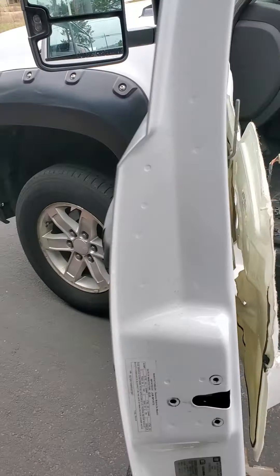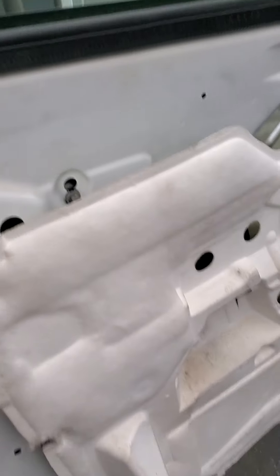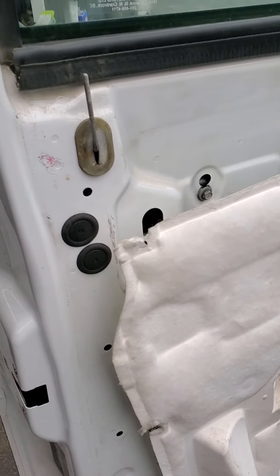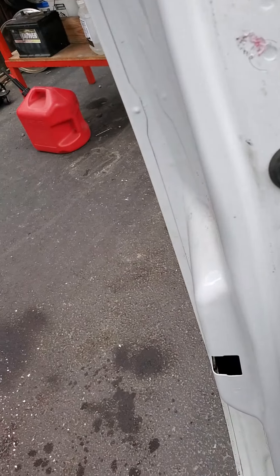So this is the door panel. I removed it. I'm not going to make a video on that because there's several videos on how to do it.